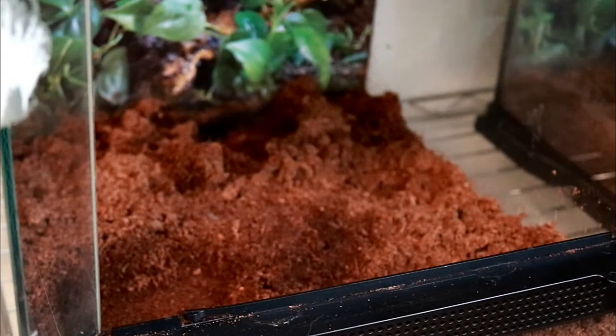Welcome back to My Hectic Life Pets, where we talk about all things pet and pet related. Today I am going to be redoing my pac-man frog tanks. I am planning on trying to set them up as bioactive tanks, but I am still waiting on my order of springtails.